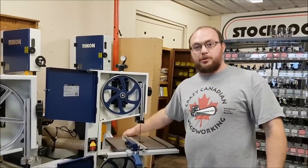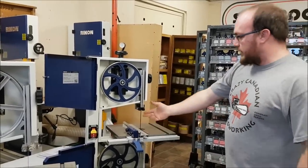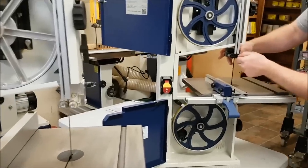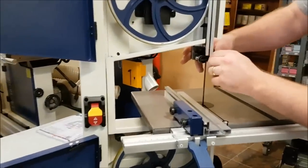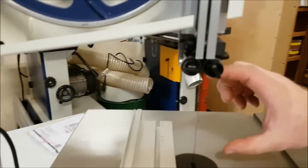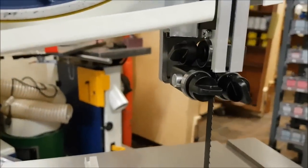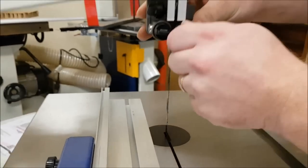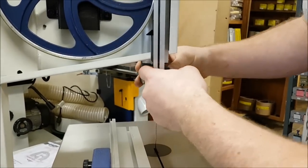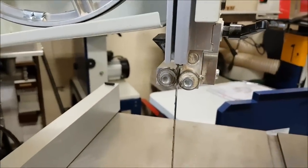The last thing is the capacity and the guides. The guides on the 10-306 are quick-release style and a little bit lower profile, allowing over five inches of resaw capacity, whereas the older 10-305 is four and five-eighths inches. Every little bit helps on a saw this size. The 10-306 has quick-release guides with no tools necessary and an edge-facing thrust bearing on the back, whereas the 10-305 requires Allen keys to adjust the guides.